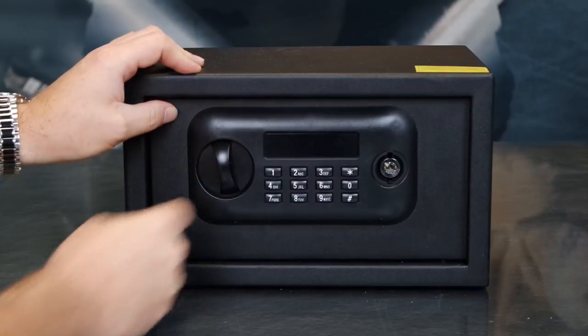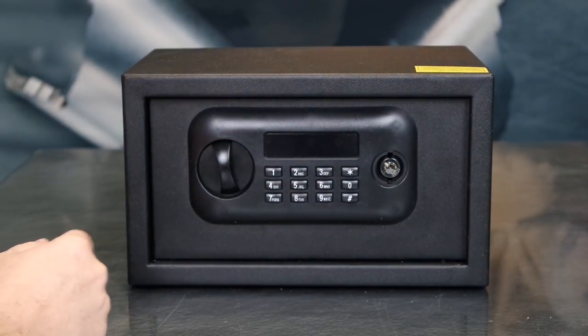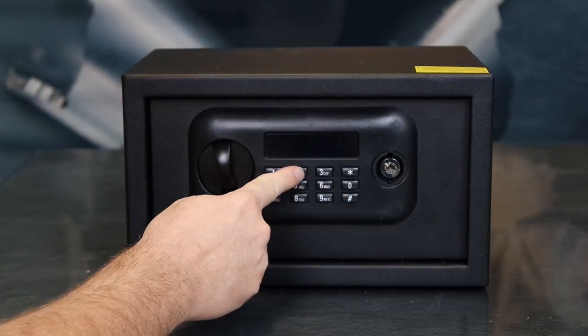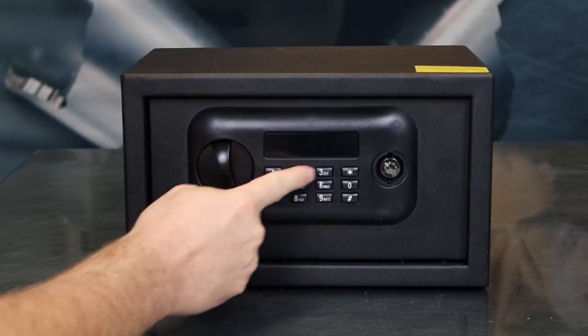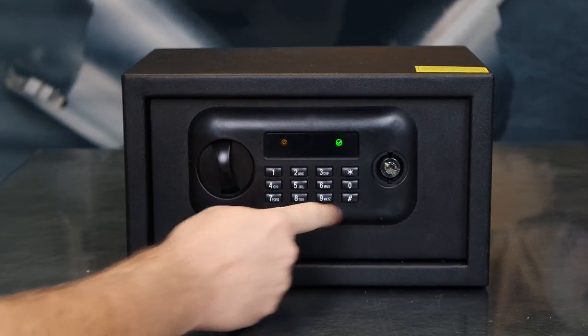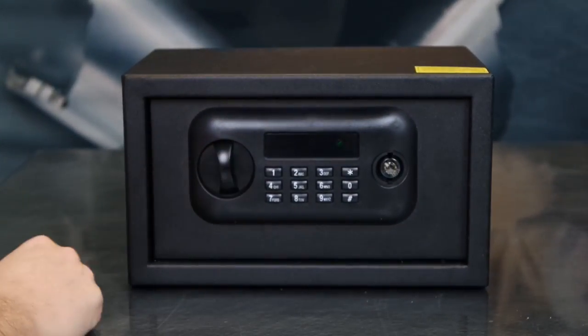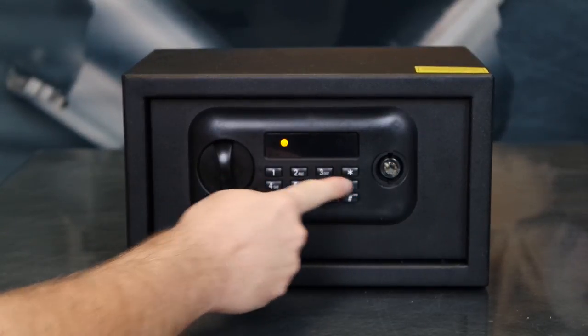This vault also has a silent/audible feature where you can turn the sound on and off. To turn the sound off, simply press star, 0, 2. Once the light goes off, you'll notice the sound has been turned off. To turn the sound back on, press star, 0, 1.